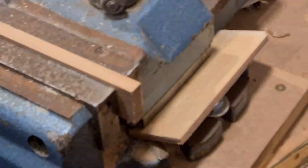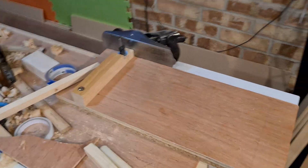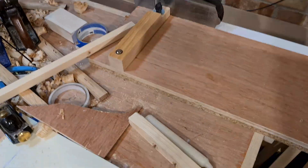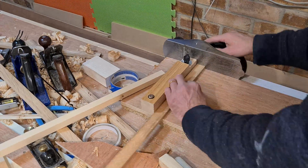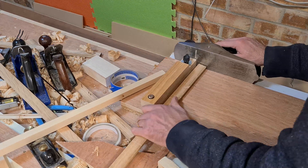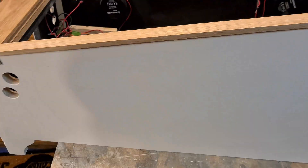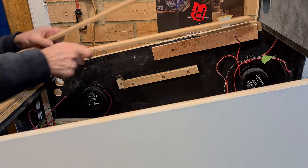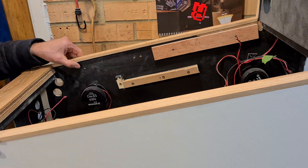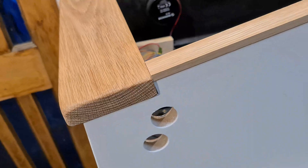Cutting next to the line is key here, and then I use my shooting board to trim it down to the exact length. These turned out to be exactly the same length which is nice - I won't need to mark one left and one right. The last thing to do is taper that end down to meet the top of the lockdown bar.